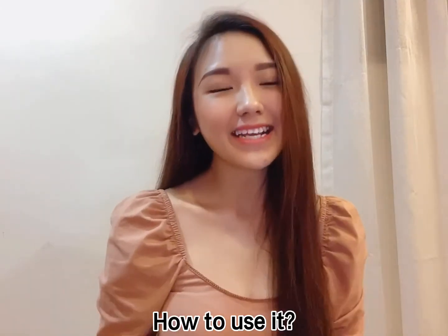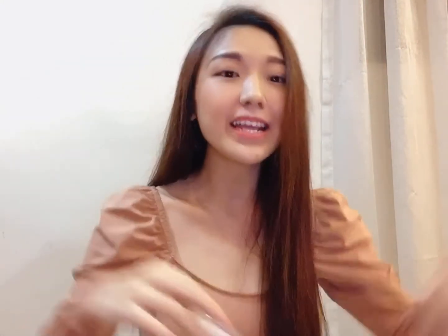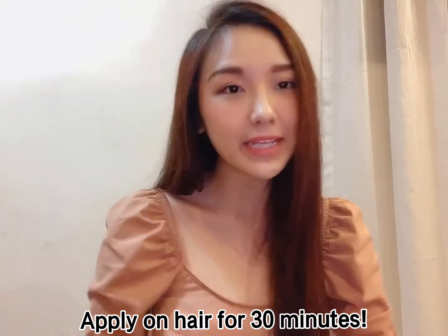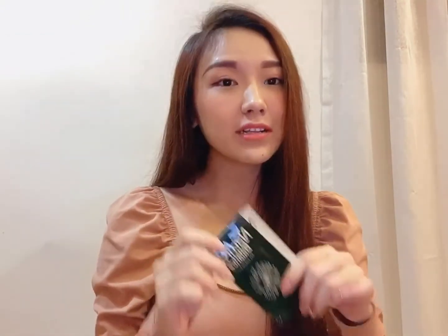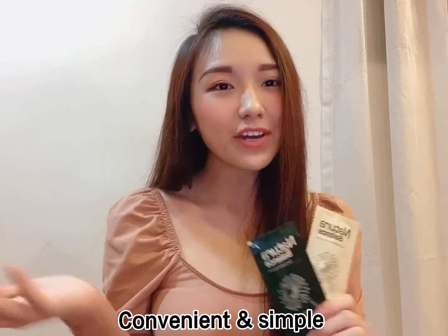How do we use this hair dye kit at home? It's very easy. You just need to mix the hair dye cream and the developer together well. Then use the protective gloves to protect yourself, and apply on your hair for 30 minutes. Last but not least, wash off with the shampoo and conditioner. It's very convenient and simple!